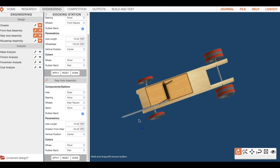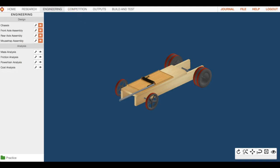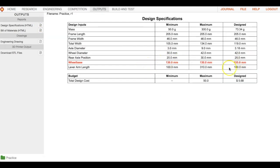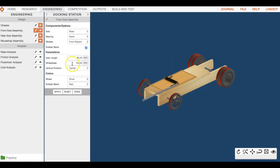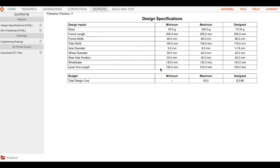Wheelbase is the last thing out of spec — it's set at 155mm and we need to get it to 130. Go back to engineering, go to front axle assembly, find wheelbase, enter 130, hit apply, then go back to outputs. Everything should be in spec now. Keep in mind this is the bare minimum — not the best configuration for competition.